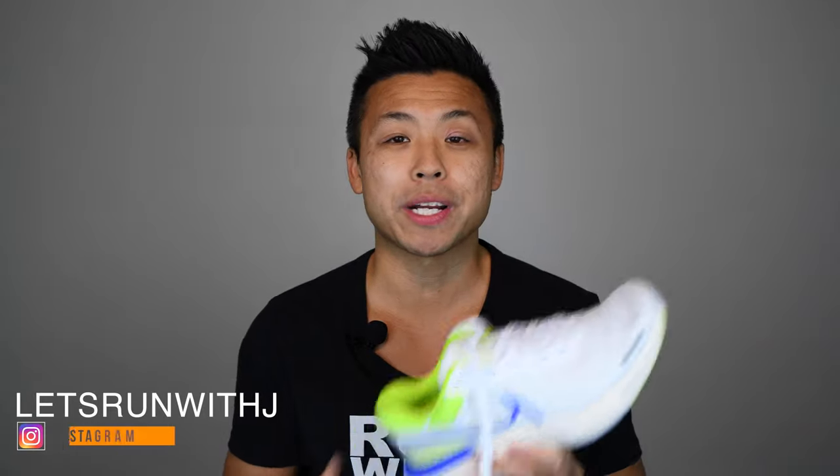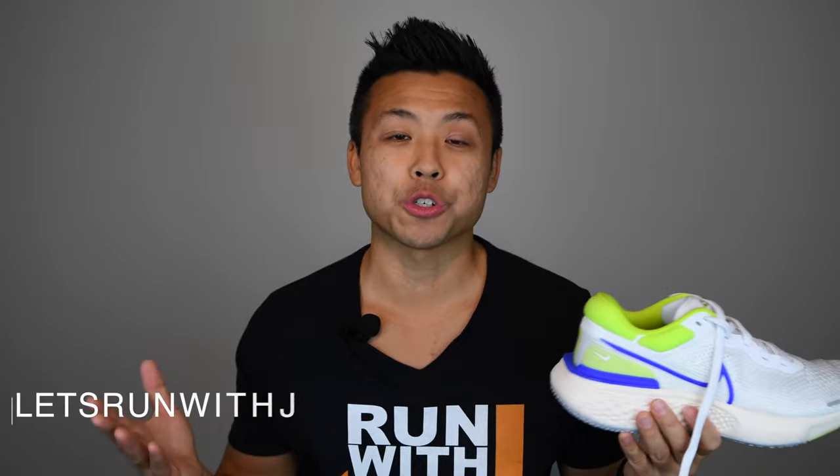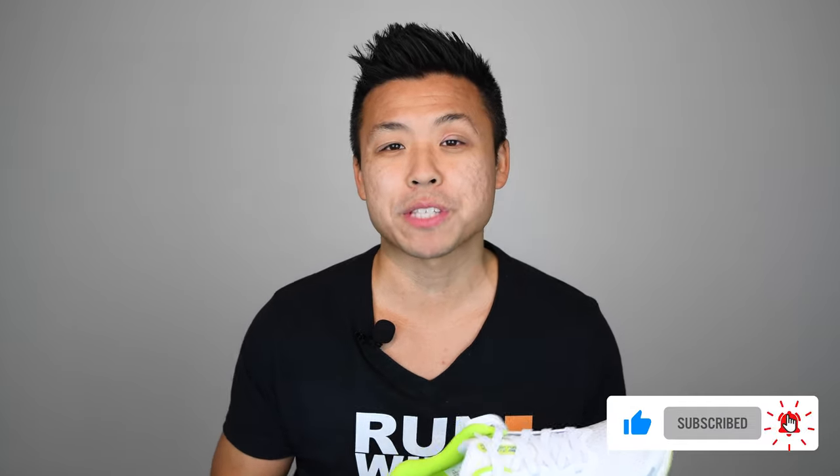Welcome back to the Run with Jay channel. After much anticipation and a couple months of delay from Nike, we finally have the release of the Nike ZoomX Invincible Run Flynet. In this video we're gonna test this shoe out, see how it compares to other shoes in the Nike lineup. If this is your first time to the channel, welcome — please hit that like and subscribe button as well as the bell for notifications. And to all my returning subscribers, thank you so much for your support. Let's get this review started.